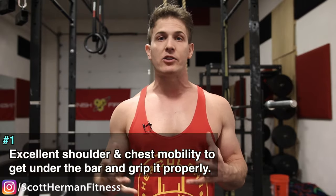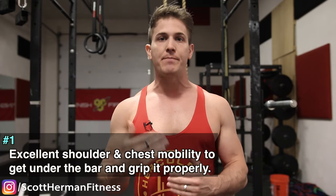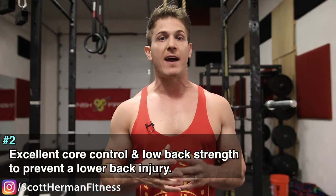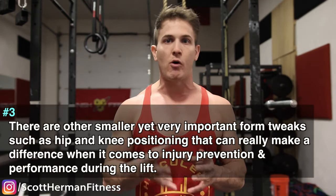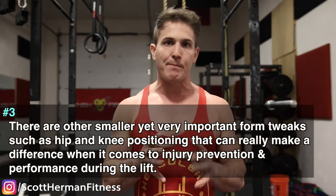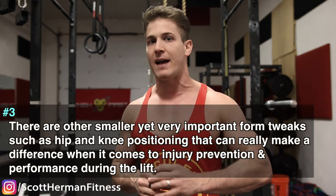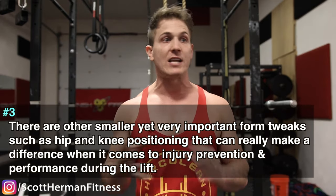Both variations require three things: number one, excellent shoulder and chest mobility to get under the bar and grip it properly; number two, excellent core control and lower back strength to prevent a lower back injury; and number three, there are other smaller yet very important form tweaks such as hip and knee positioning that can really make a difference when it comes to injury prevention and performance during each lift.